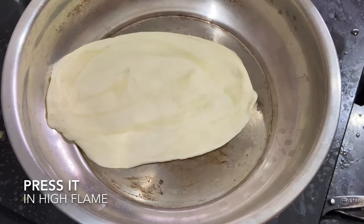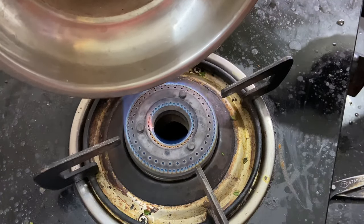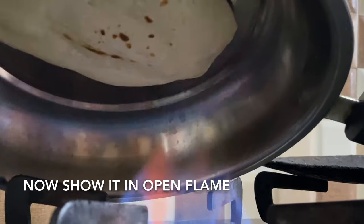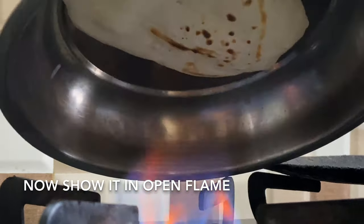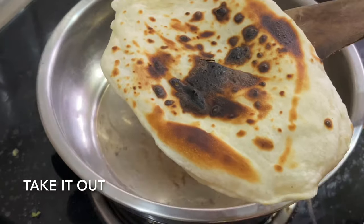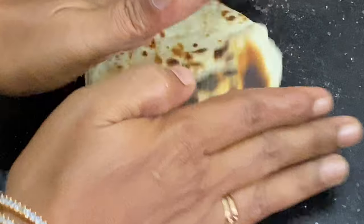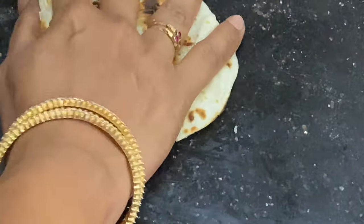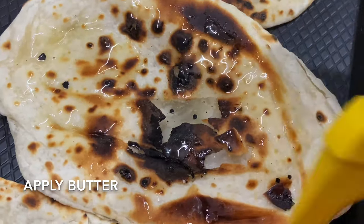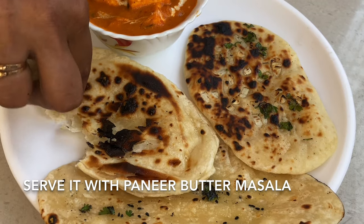Put it in for 30 seconds — the dough will be full. When it is full, the bubbles will be visible. Put it on the plate. Press the left top and make the heat for 3-4 minutes.